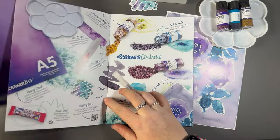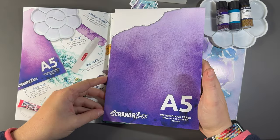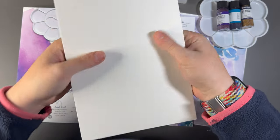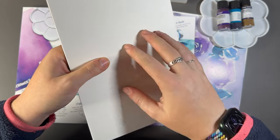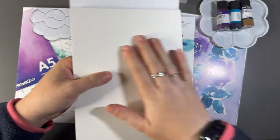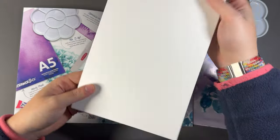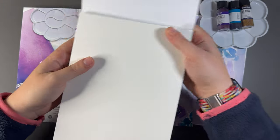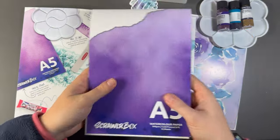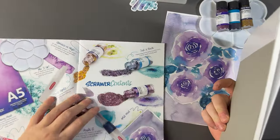And then finally, the paper we have is just a standard A5 watercolour paper, 300 GSM cold press. So we've got that nice dimpling — this is how I always think of cold and hot pressed paper. Cold is dimpled because it's like you've got goosebumps, and hot would be a bit smoother in texture. That nice dimpling will really bring out the texture with the watercolours, so that'll look really, really nice.